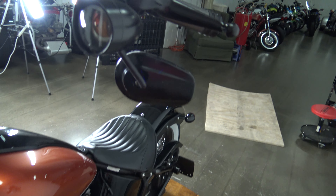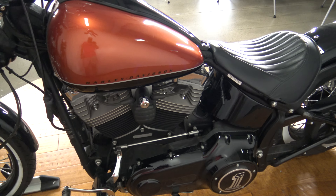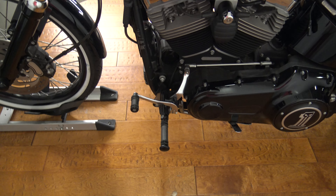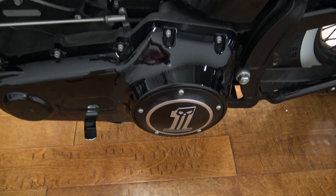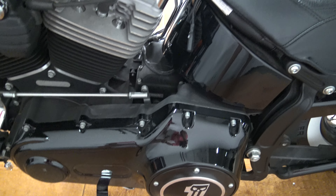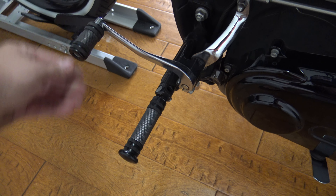Smoked out turn signals, mini apes — this thing's awesome. Forward controls obviously, he's got the Willy G covers, I love these black controls.